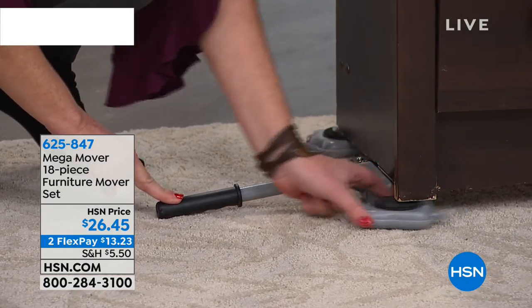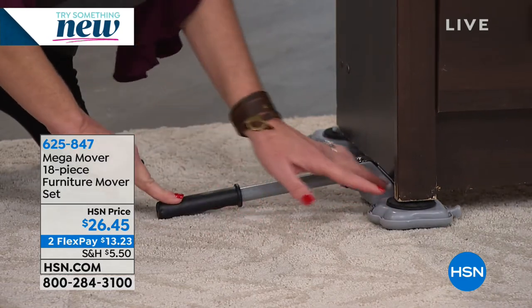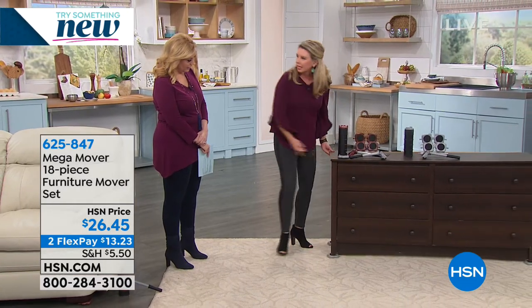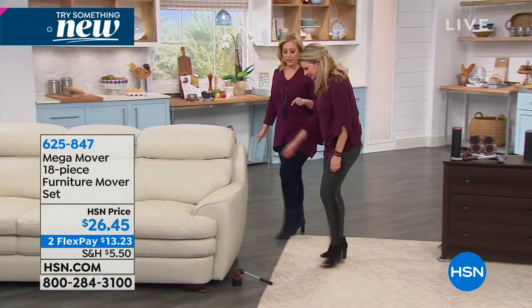Make sure that the little foot paws are pointing in the direction where you want it to go. Put all four in, and then within a matter of seconds you're able to move. Check out this couch. I'm impressed — it's absolutely crazy.